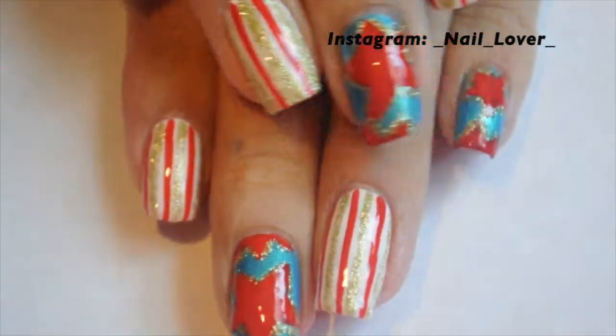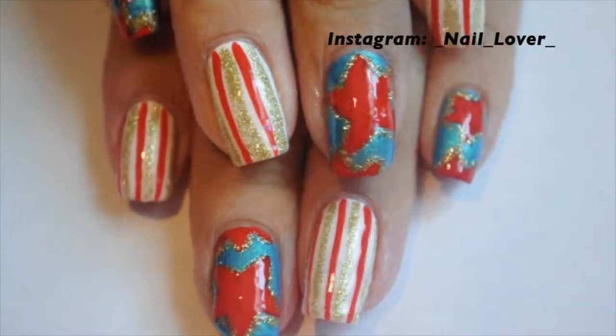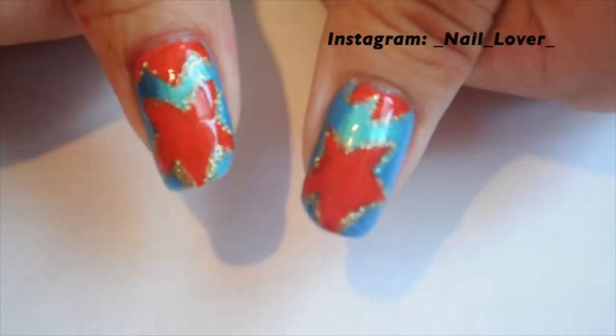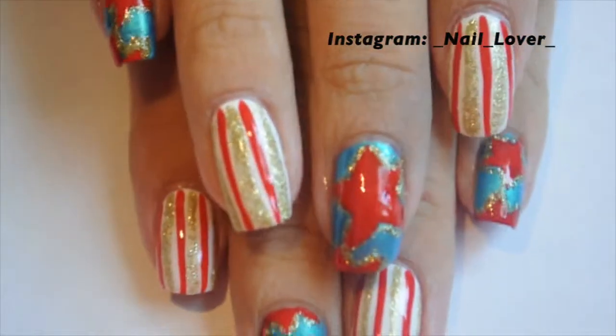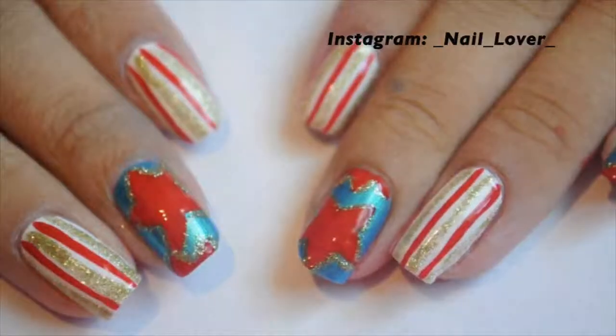And here is what my nails look like once I am all done. I hope you guys enjoyed this video and that you have a fantastic 4th of July with family and friends, with fireworks and everything. Please subscribe and I will catch you guys in my next video. See you guys later, bye!